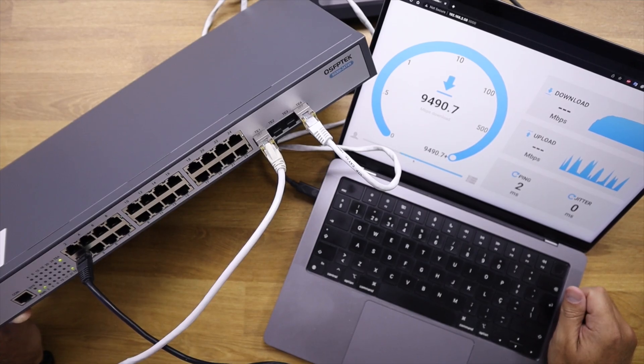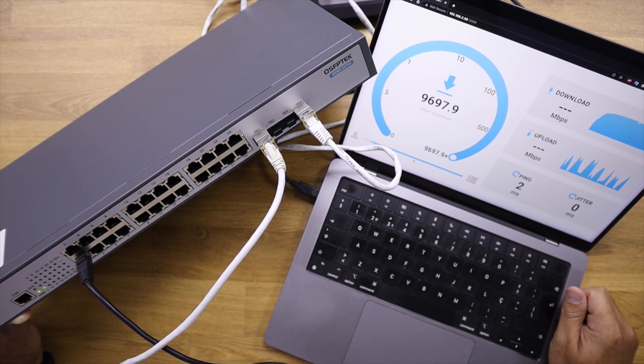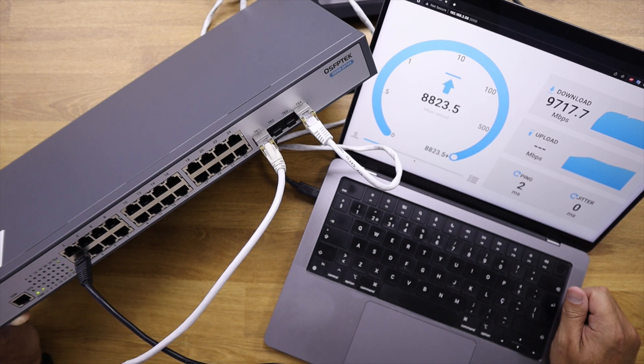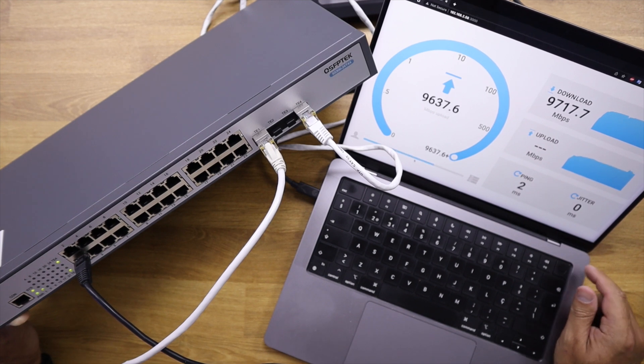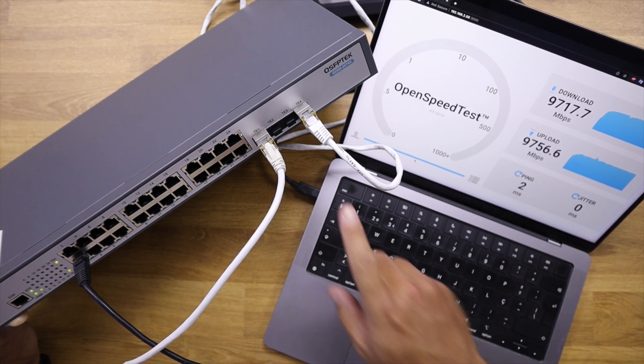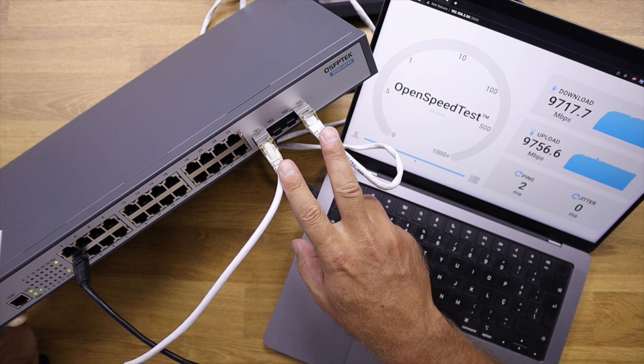I tested with my MacBook Pro and Mac Studio connecting to the 10 gigabit ports, and there were no surprises — we were able to reach the full 10 gigabits as advertised. We also took a look at the web interface, and I'm going to share some of the details.